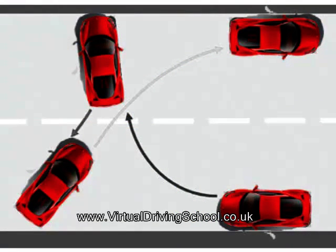To correctly perform a turn in the road manoeuvre, you'll need to adopt the CORA technique. That's Control, Observation, and Reasonable Accuracy.